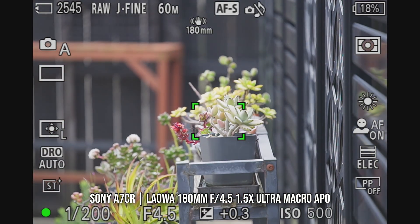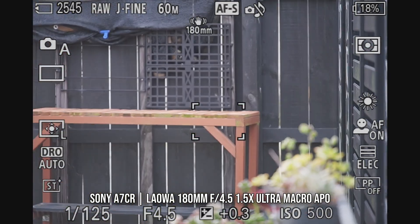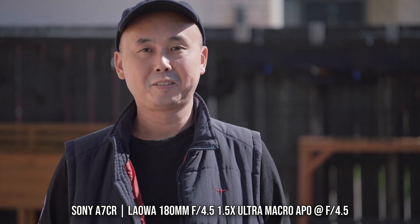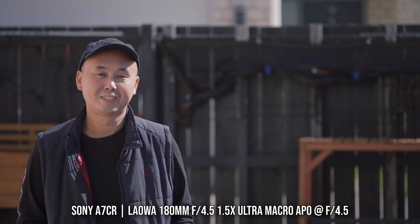Even though the aperture is only f4.5, the depth of field is much, much shallower compared to something like a 10mm ultra wide-angle lens. So autofocus performance is a lot more challenging. I've got some good news and some not so good news. The good news is autofocus is nice and quiet, it's reasonably fast, definitely quick enough for everyday shooting. And for video, autofocus actually works better than I expected — it follows the subject reasonably well, and I didn't notice any weird hunting issues.